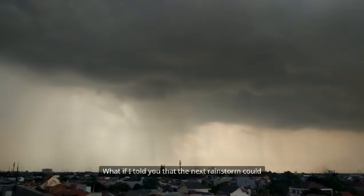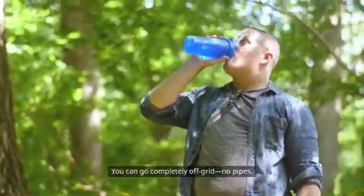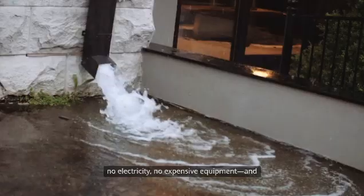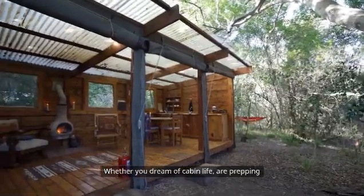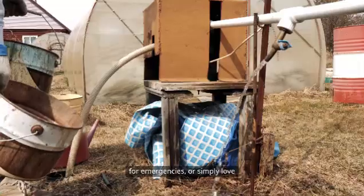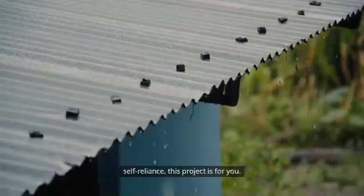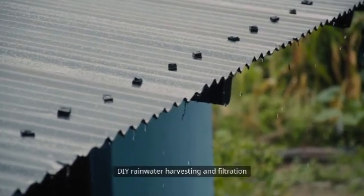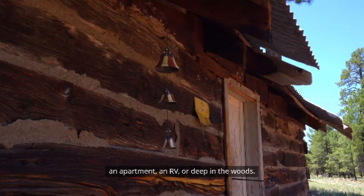What if I told you that the next rainstorm could be your secret source of clean, drinkable water? You can go completely off-grid — no pipes, no electricity, no expensive equipment — and still stay hydrated for weeks. Whether you dream of cabin life, are prepping for emergencies, or simply love self-reliance, this project is for you. Today, you'll learn how to build a simple DIY rainwater harvesting and filtration system, no matter if you live in an apartment, an RV, or deep in the woods.